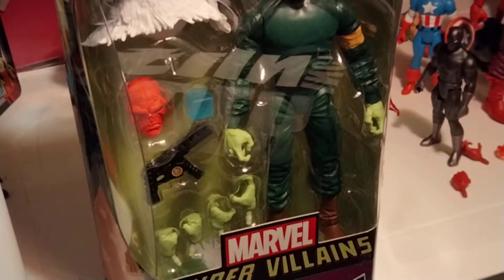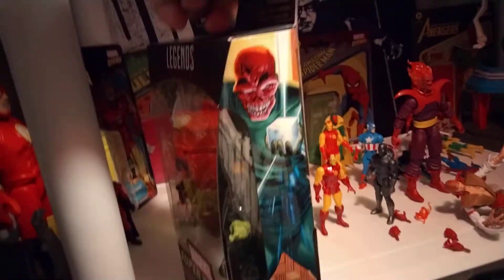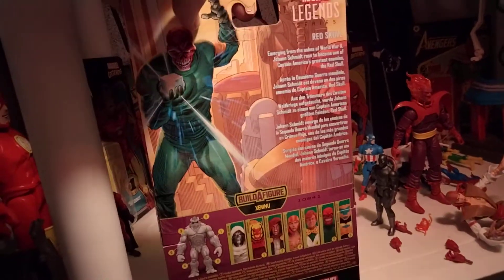Hey guys, welcome to Atari Story 7, and I'm reviewing this, which is the Marvel Legends classic Red Skull. Really cool, really blessed to pick this up. We've got a nice cool review of it in the box. We've got some artwork here with the Cosmic Cube, and then we have a bio. Let's open this up.